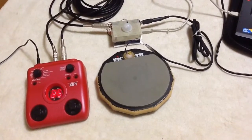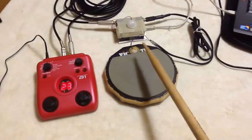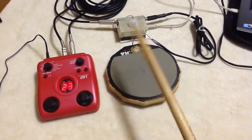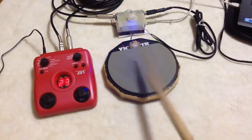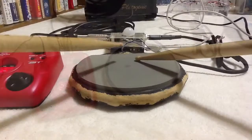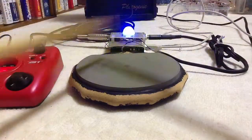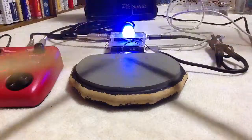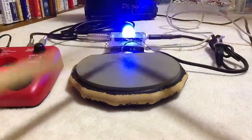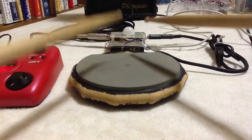If you remove that sensor, you can install the drum sensor to a real drum. Now I am going to use the drum. So, let's go.